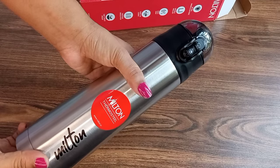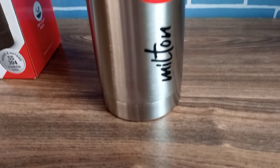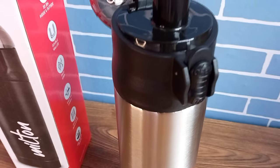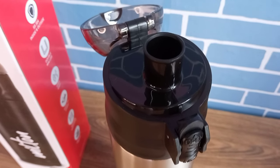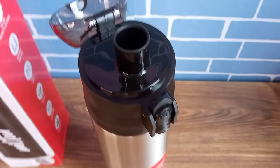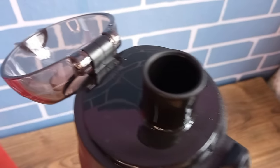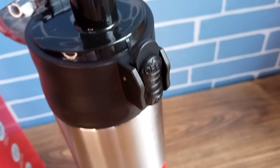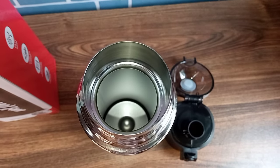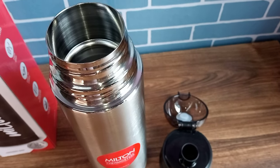I don't know if other people have had this same problem. If you have experienced this issue, please let me know in the comments. But I definitely had this problem, which is why I returned it. There is no point investing 561 rupees in a bottle that doesn't maintain temperature — I would not use it as a normal water bottle at that price. So I returned it. That is my overall review of the Milton Crown 600 hot and cold water bottle — I did not like this model.